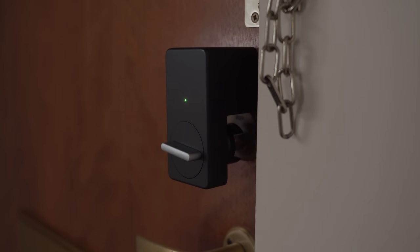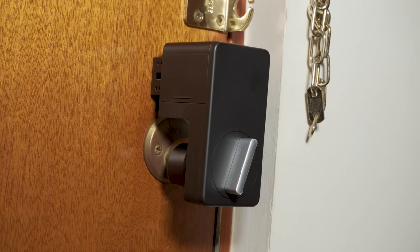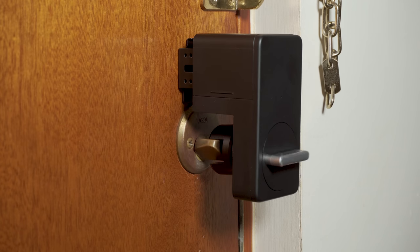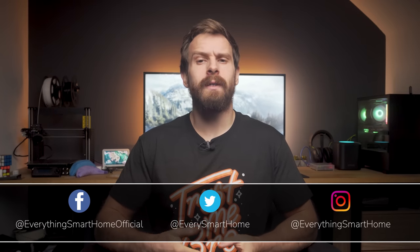SwitchBot is back with another brand new smart home device, this time in the form of the SwitchBot Lock — a smart lock that works with your existing door lock without making any modifications, making it suitable for owners and renters alike, whilst coming in at a relatively attractive price point. Let's take a look at how it works, the features it has, and what it works with.